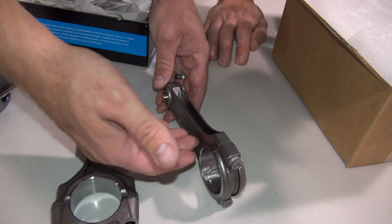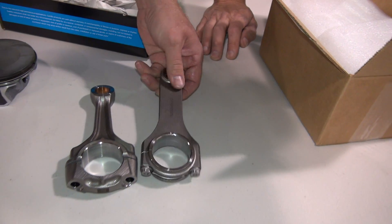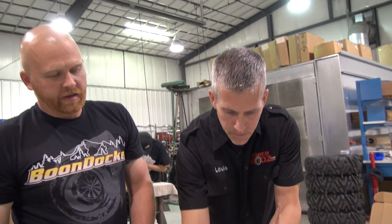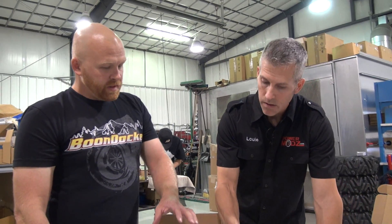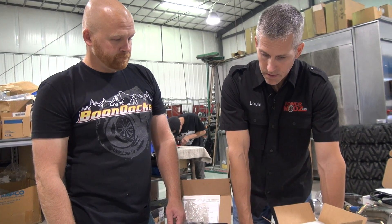The H-beam construction — it's called an H-beam because of its H-beam shape — is super robust. I have seen motors run out of oil and seen the bearings lock up tight; I've never seen one of these Carrillo rods break. And there's about four ounces difference between the piston and rod combination — about a quarter of a pound difference. That's big in terms of rotating mass. Stronger, less rotating mass, more power — good time.